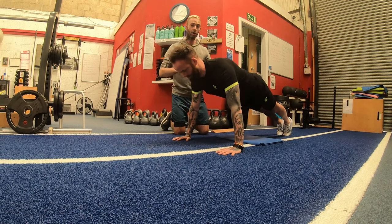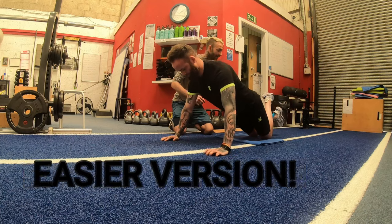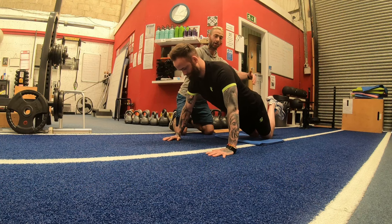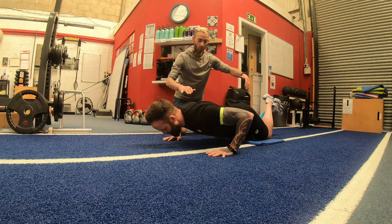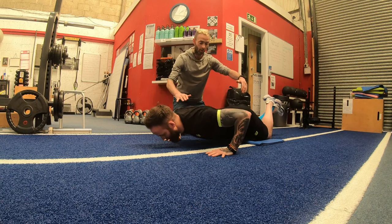If the full press up is too hard, you have the option of going on your knees with feet lifted off the ground. Again, keep your back really straight — not your bum lifted — and drop down: three, two, one, press.